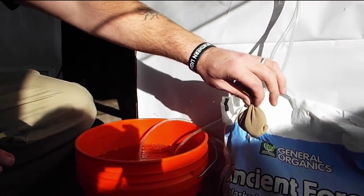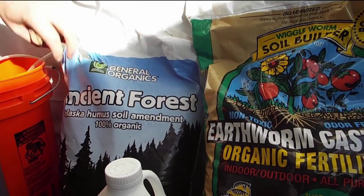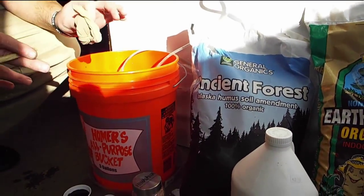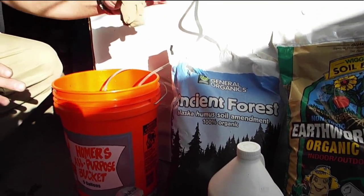This stuff is all super active on the microscopic level. The ancient forest, at one time, was the most biologically active substance ever viewed under a microscope by man. At any rate, this goes into your water.